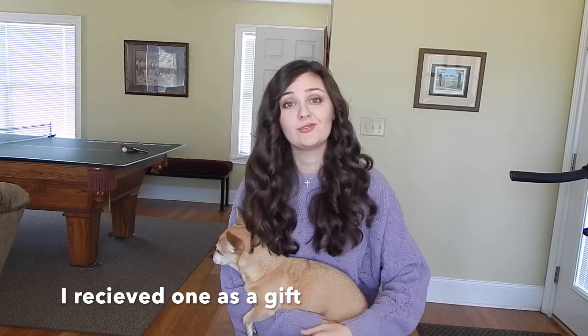Hey guys, how's it going? Really quick, I just wanted to throw a little disclaimer at the front of this video. I am not advocating for anyone to get one of these. I'm not trying to make a statement about whether I think it's ethical or not that these exist. I am simply sharing with you something really cool that I came across that I thought you guys would be interested in seeing. So with that being said, I hope you guys enjoy this video.